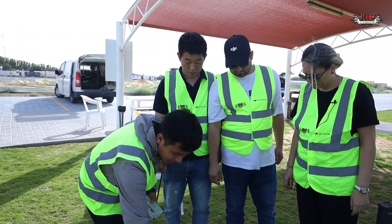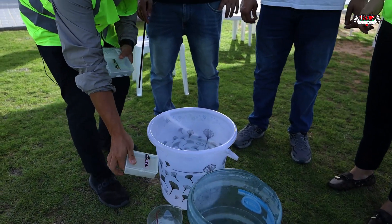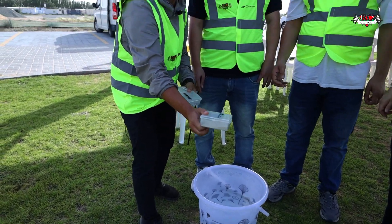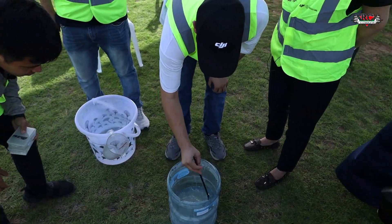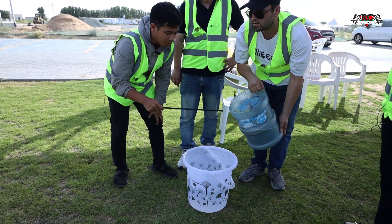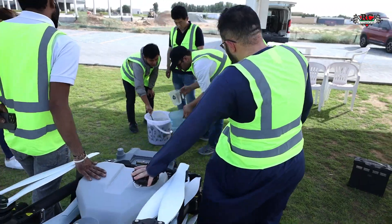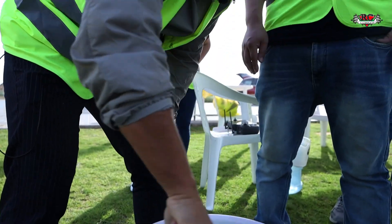For every material we follow the same procedure: first we put some water in the tank — not all 20 liters at once — then we add one material, pour it all in, stir it, and repeat for each material. We start with T2 Luna. Since we're preparing 20 liters for the whole field, we mix with water and stir.